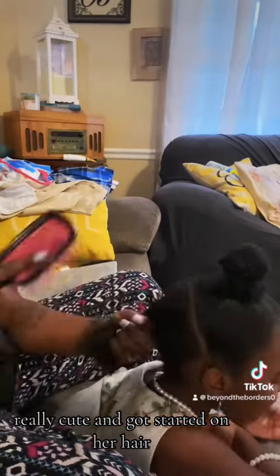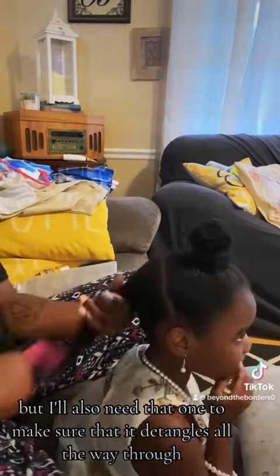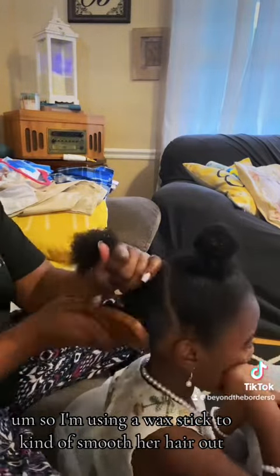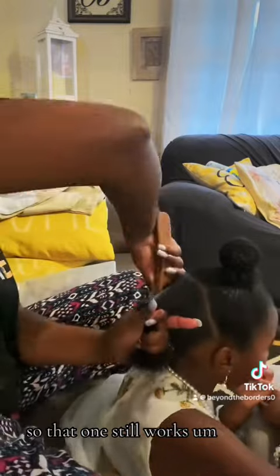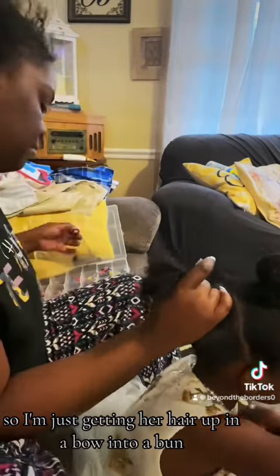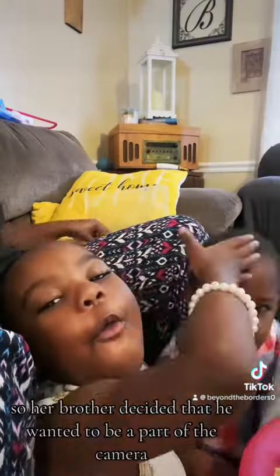Then I got started on her hair. That is not a Unbrush, it is an Unbrush dupe because I wanted to try it out, and it works really good on her hair. I'm using a wax stick to smooth her hair out since I ran out of my edge control gel, but that still works. I'm just getting her hair up into a bun and it turned out really, really cute.